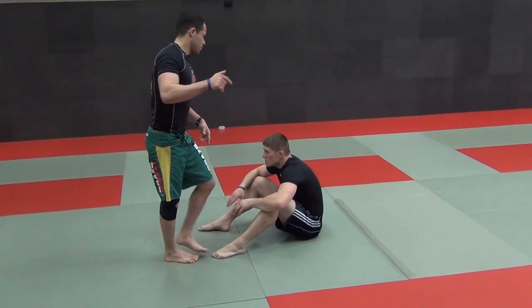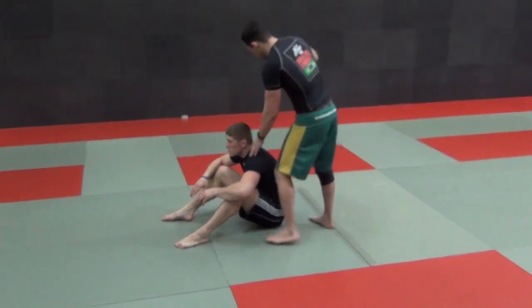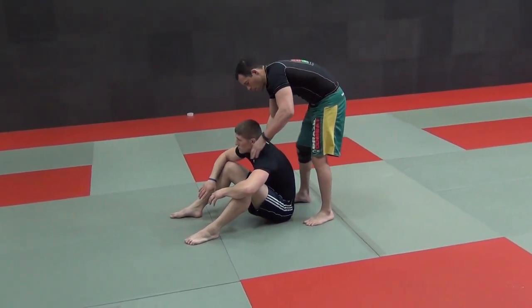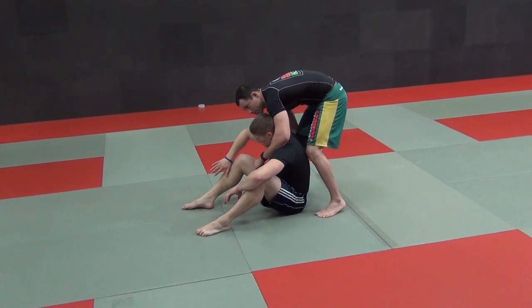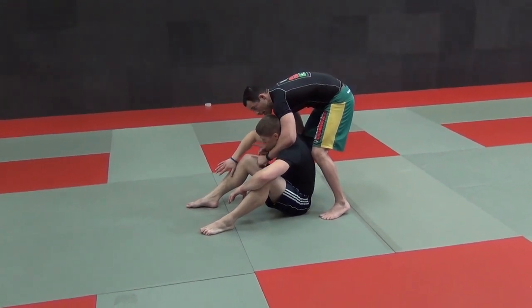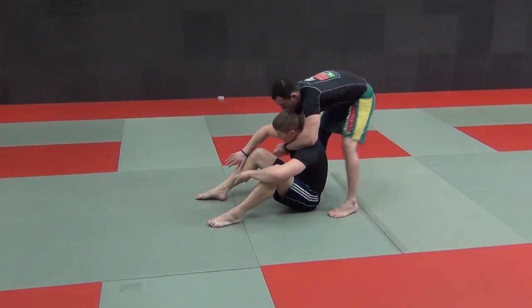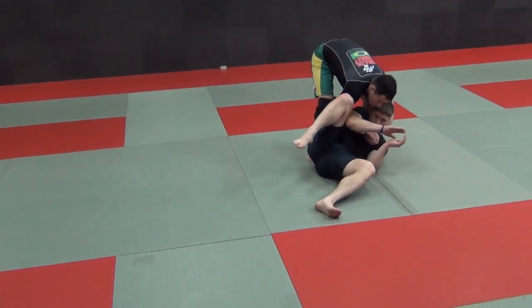When I do the cartwheel — I'll slow it down here — this trail hand, my goal is to shoot it right under his arm so that when I finish, I'm in this position with a seatbelt. I could also go straight for the armbar, but for now we're just going to try to control him and put him down.